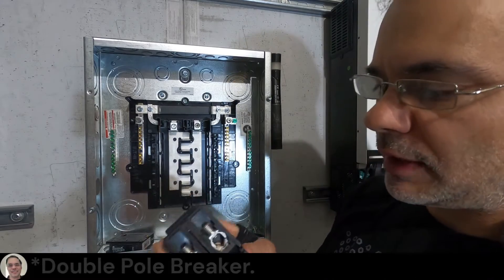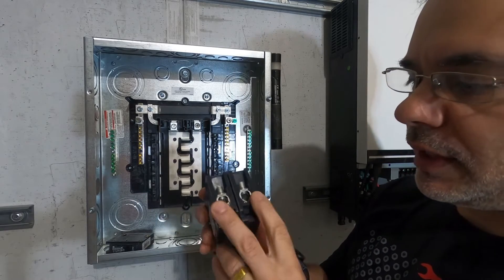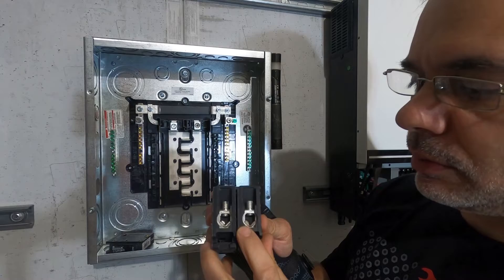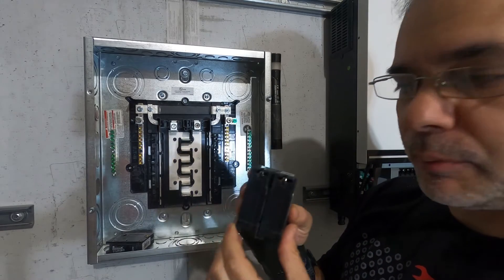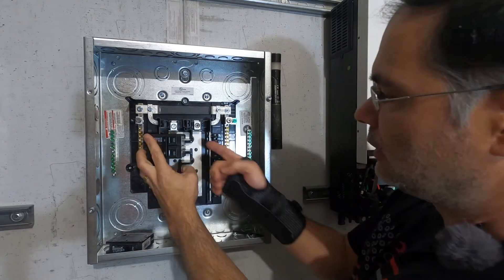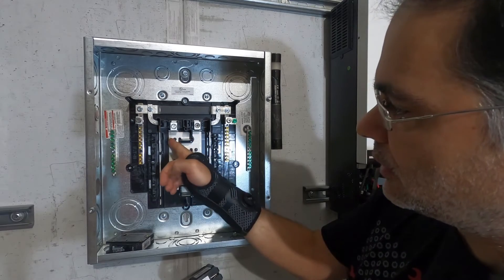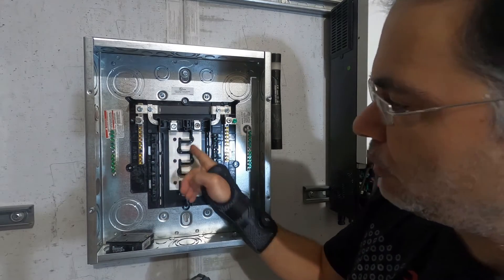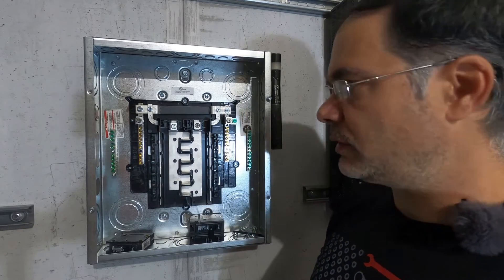A dual slot breaker like this is a 240 volt breaker. It's going to have two legs — hot one and hot two. It's got two slots, so when you put this down it's going to contact this bus bar and it's going to contact this bus bar, getting power from each one separately. Together that would be 240 volts.